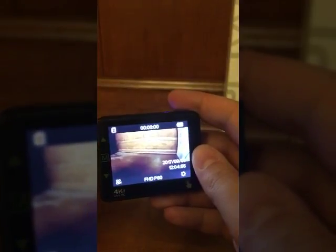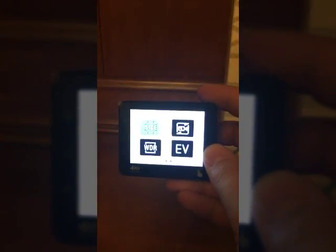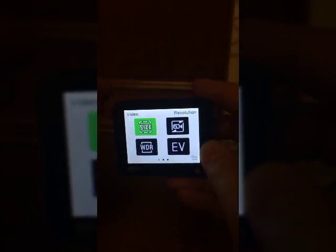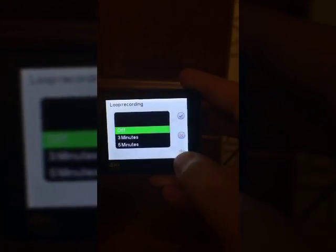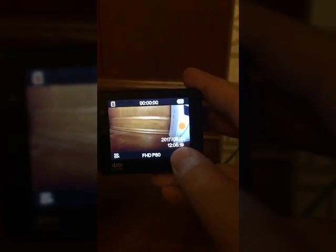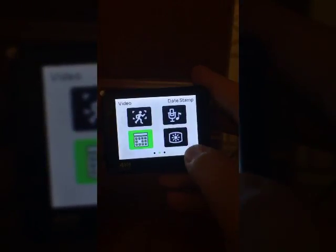Moving on to the touch screen itself, the picture is very crisp and clear. A quick tap allows you to access a menu where you can do all sorts of different things — you can change the size, go into the resolution, swipe to go to different menus for motion detection. There's really a wide variety of options, and it's a lot easier and handy to access them right from the screen. Personally, I'm a lot more likely to actually use them then.